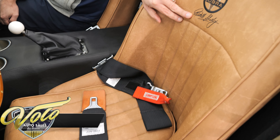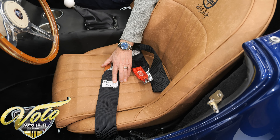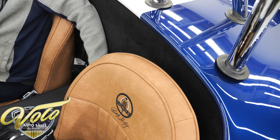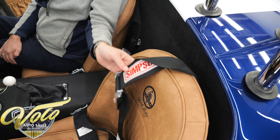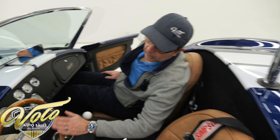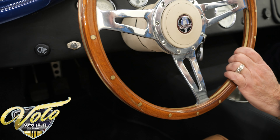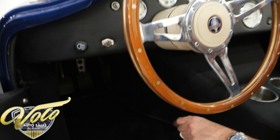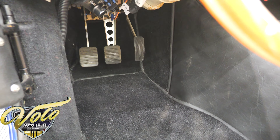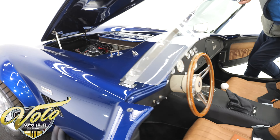The seats were just redone as well — really nice naugahyde with Carroll Shelby embroidery. A set of Simpson racing belts; 2020 or 2022, that's probably when the upholstery was done. It also has over-the-shoulder belts — both seats have the complete harness. The steering wheel is a real nice Shelby-style wheel with aluminum spokes and a wood rim. You can see the pedals — there's space between them. Some of the other Cobras, the pedals almost are touching each other.